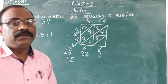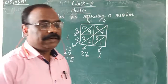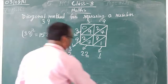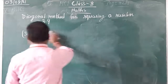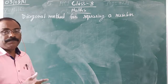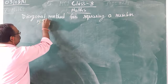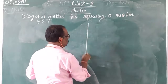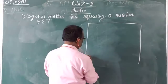Now we shall go for a 3-digit number — how to find the square of a 3-digit number using the diagonal method. Here I am going to take the number 527. Instead of making 4 boxes, we are making 9 boxes — for a 3-digit number we need to make 9 boxes. You make a box in which you can draw 9 small boxes, like this.